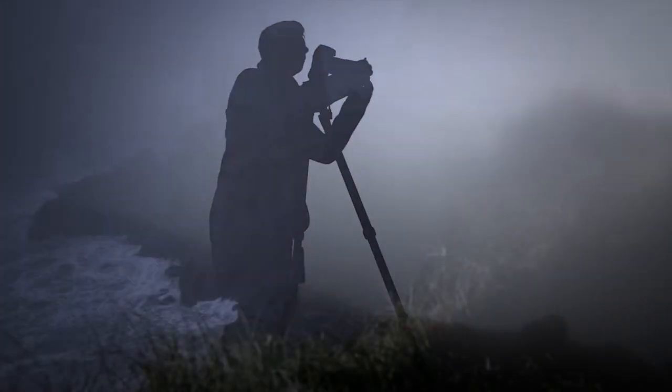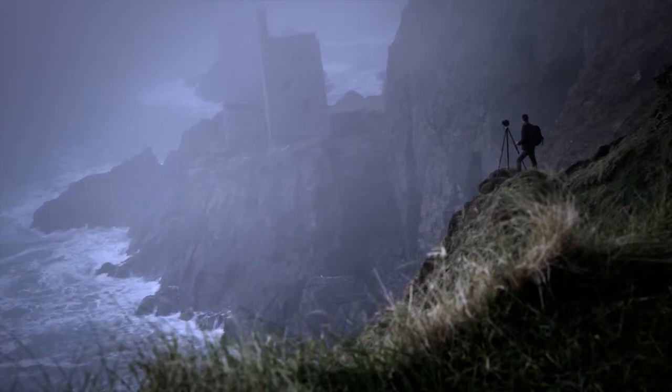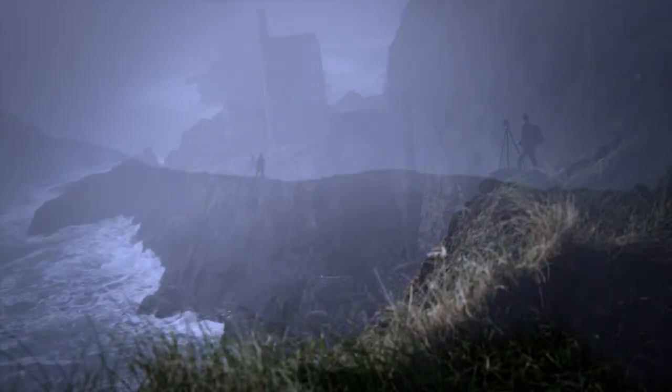Using long exposures can provide some very dramatic results. Just remember to use a very sturdy tripod, keep focus and exposure settings on manual, and cover the viewfinder when the shutter is open.